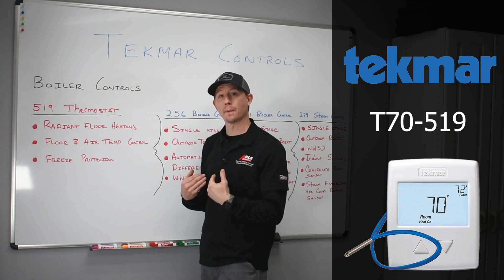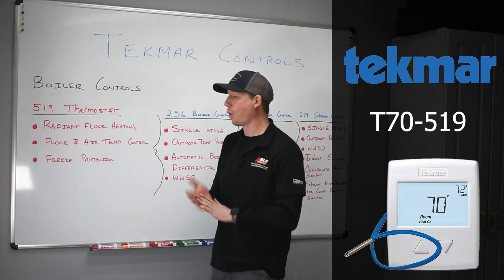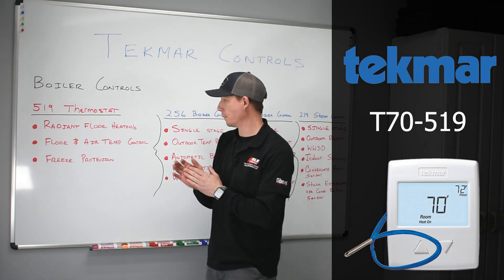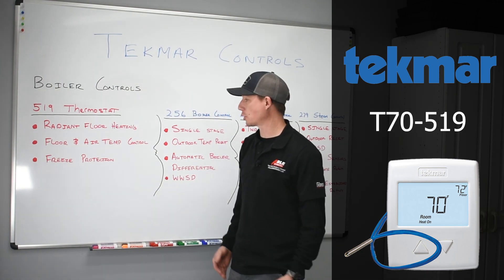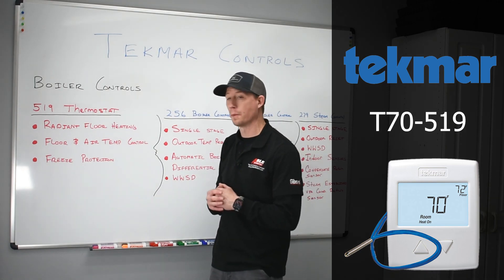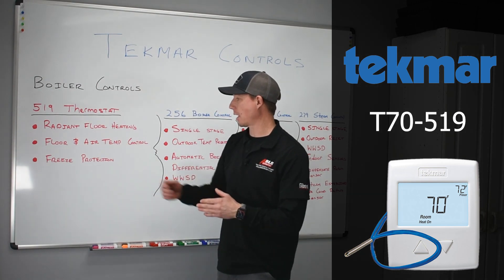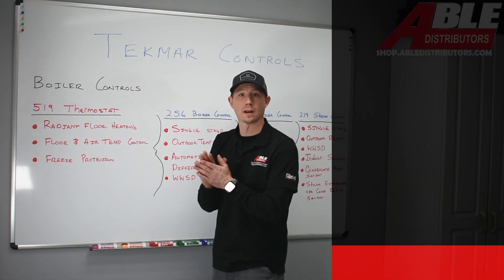We can have it just do air temperature to maintain an ambient room temp, or we can actually use both and they can talk to each other and provide a comfort solution for you. It also accommodates freeze protection to make sure that water temperature stays at an adequate level if a piece of radiant tubing is running on the outside of a house, maintaining an above-freezing return temp.